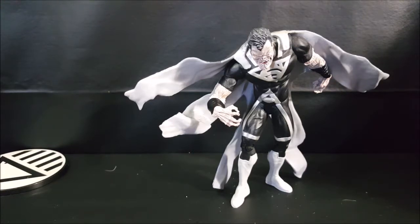This was the DC Direct Blackest Night Series 1 Black Lantern Earth 2 Superman. If you liked this video, don't forget to hit the subscribe button so you don't miss out on future videos. I'm Shannon with Come Again TV. Take care.